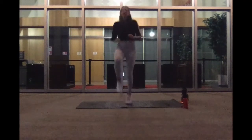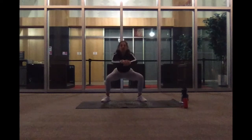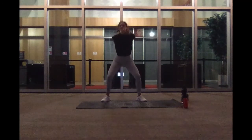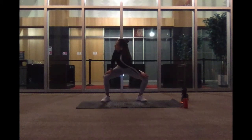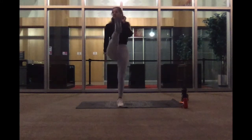Going to move into sumo squats in two and one. Wide stance. And you're going to meet me at the bottom. Starting now. And we'll do our spine movements. Go ahead and switch sides. Awesome. Bring it on up. Got our leg raises, so lift as high as you can.